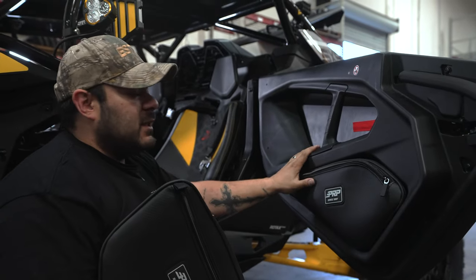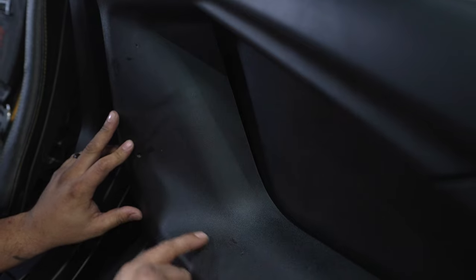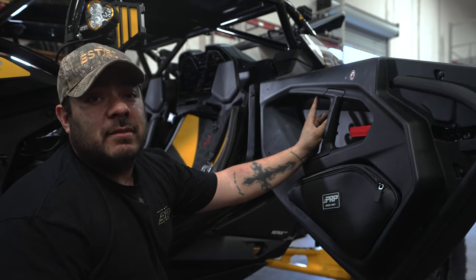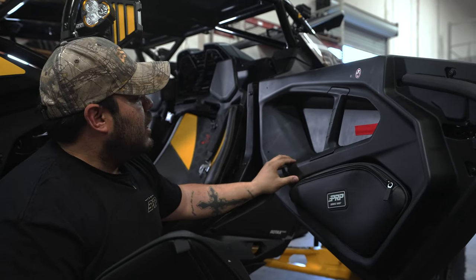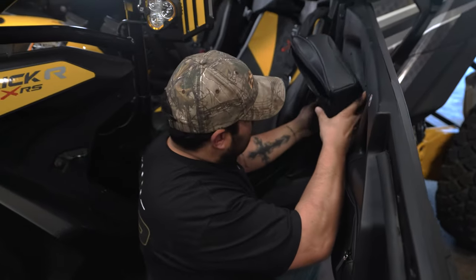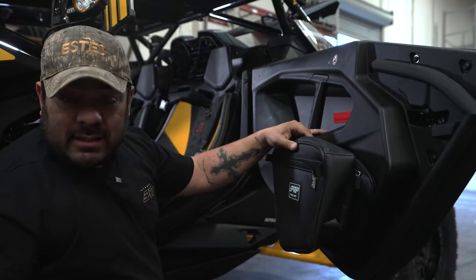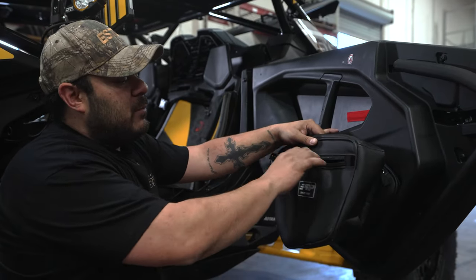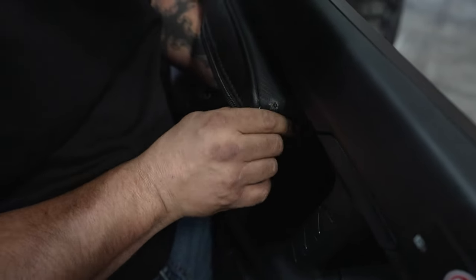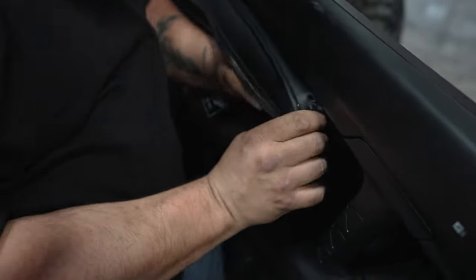For these upper door bags, it's gonna be the same process as the lower door bags — very simple, very easy. We're gonna drill out those same divots. There's one up here that's not quite there, so you may have to mark it from the inside of your bag, which is a lot easier. I'd recommend pre-drilling those holes, lining up your bag, marking that inside one, then drilling it out. While installing these clips, you don't have to worry about any particular pattern. As long as the push clips are going in, you're good. It will take a little bit of force, but that's just to make sure your bag is secured no matter what you put in there.